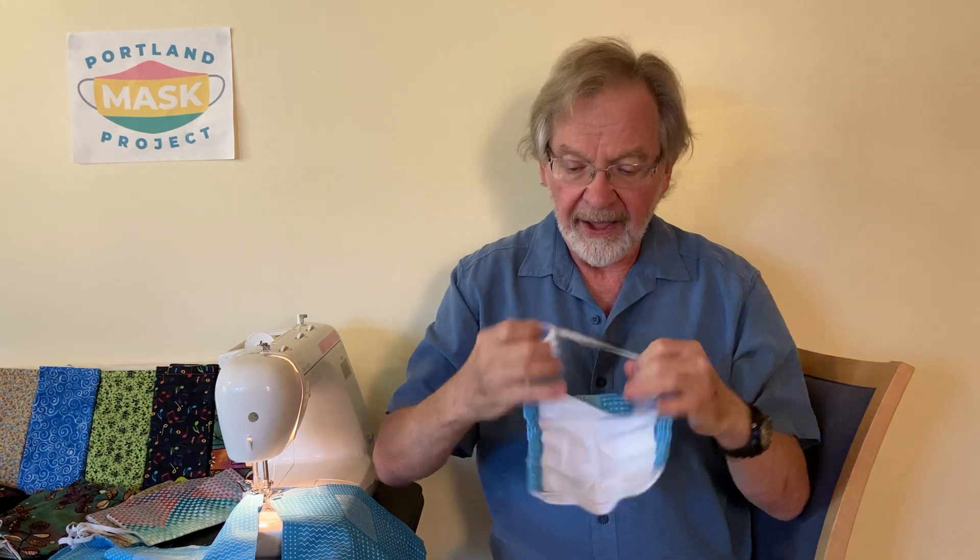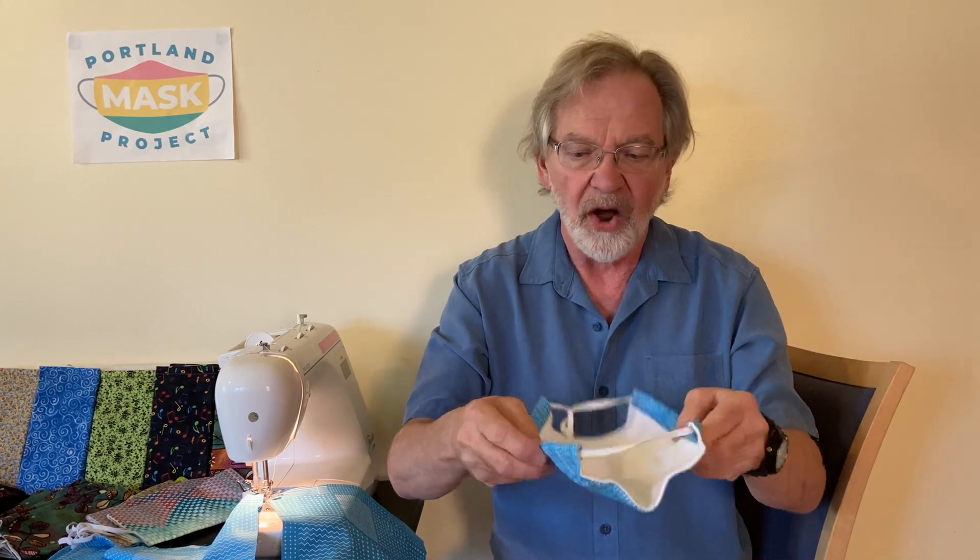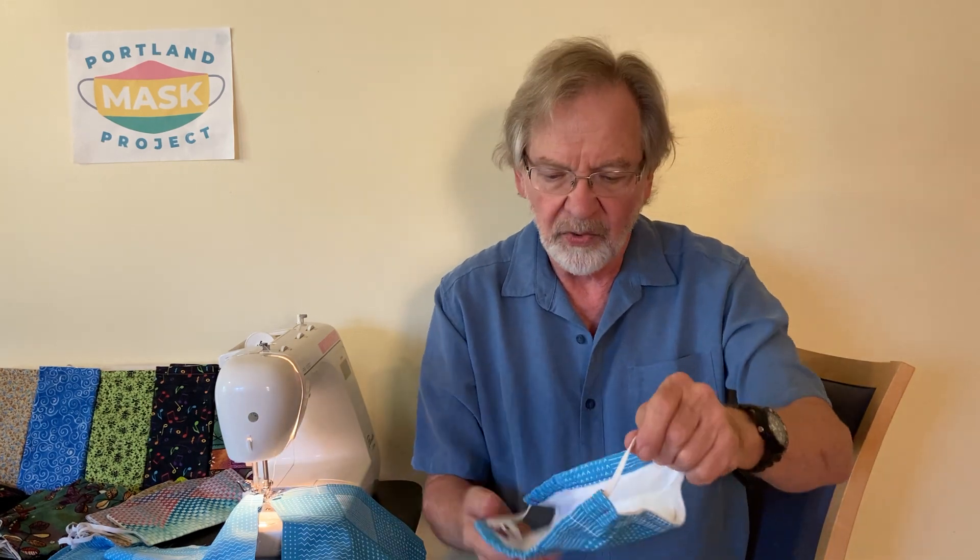This mask is completely washable, machine washable, and dryable. When you're using the mask, it is not necessary for you to flatten it out unless you wish to do that to preserve the cleanness of the inside of the mask. However, you can just leave it scrunched up until you're ready to put it back on when you need it again.